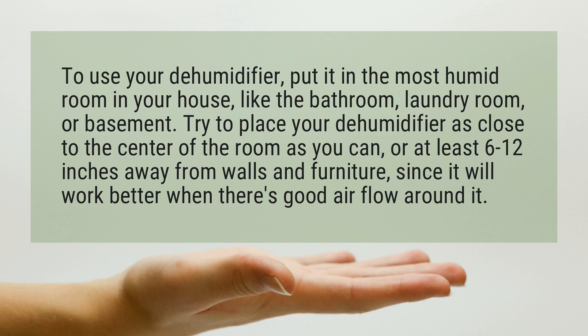Try to place your dehumidifier as close to the center of the room as you can, or at least 6 to 12 inches away from walls and furniture, since it will work better when there's good air flow around it.